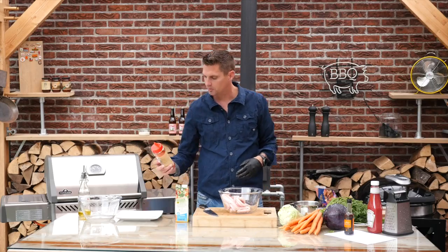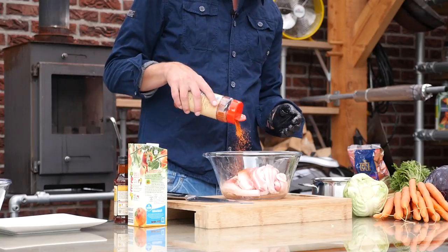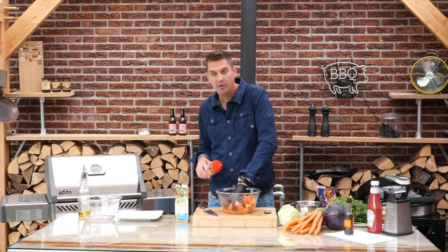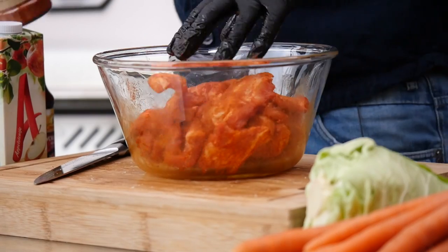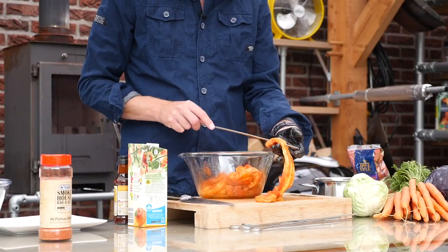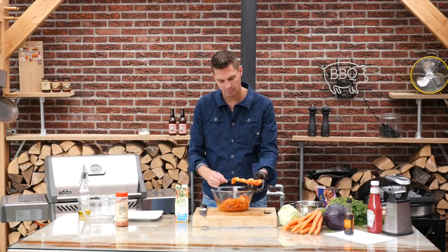I'm using a smokehouse barbecue rub that I got from my friend Harry Havingga. Of course, you can use any pork rub that you like. Now we want to place these on a skewer — just braid them on like so and spread them out a bit.